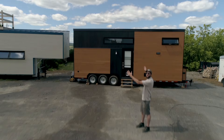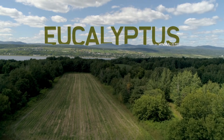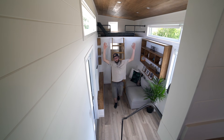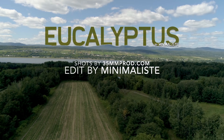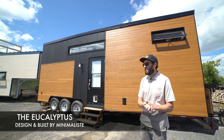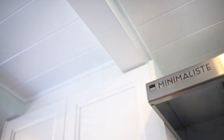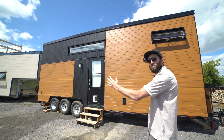This is the Eucalyptus! What's up everybody? It's Phil again from Minimalist. This is our third video tour and this is our fourth tiny house. The Acacia was our fifth tiny house — we kind of released the fifth before the fourth. Anyway, this is the fourth one and this is the Eucalyptus.